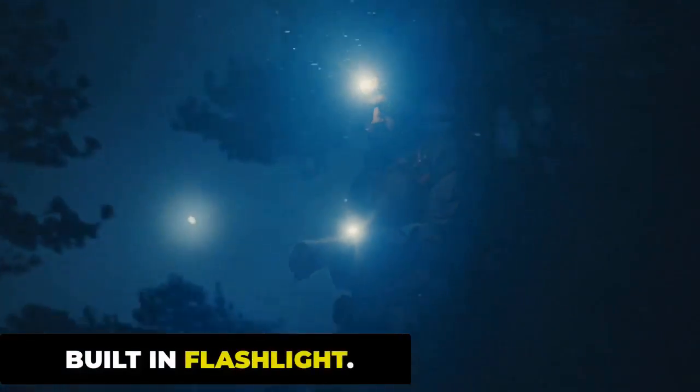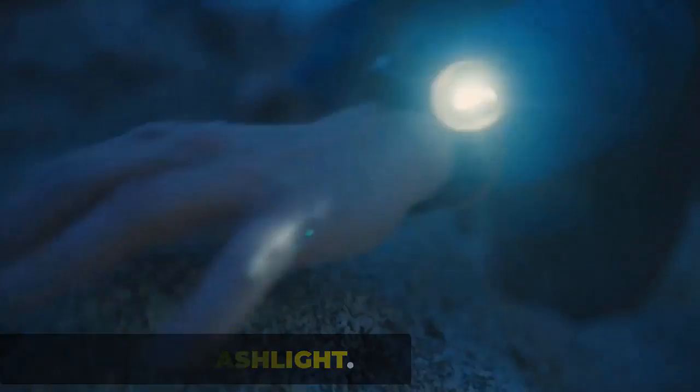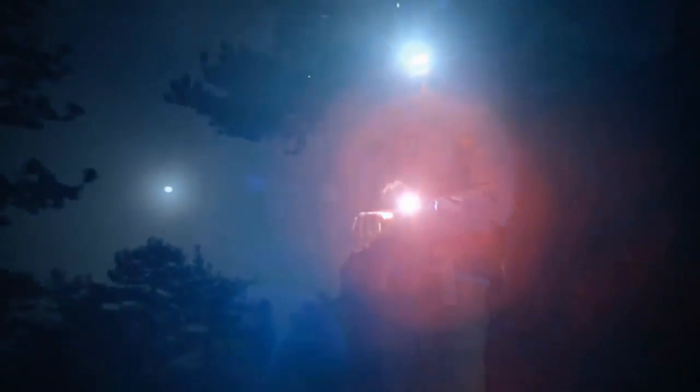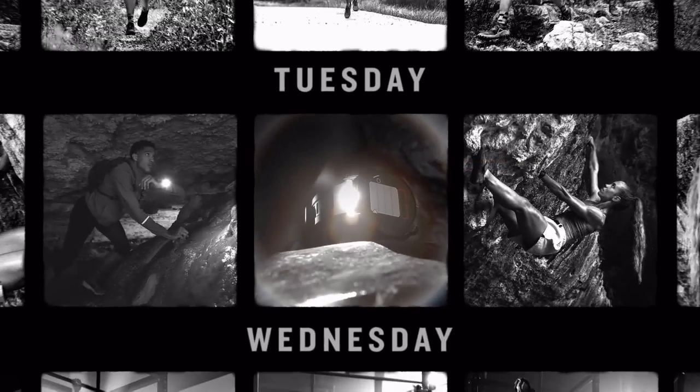The built-in flashlight is a new feature that helps you navigate in the dark. The built-in LED flashlight with variable intensities and strobe modes gives you greater awareness while you train at night. There is also a running-specific cadence visibility flashlight where the watch flashes white as your wrist goes forward and red as your arm moves back, to help keep you safe and seen.